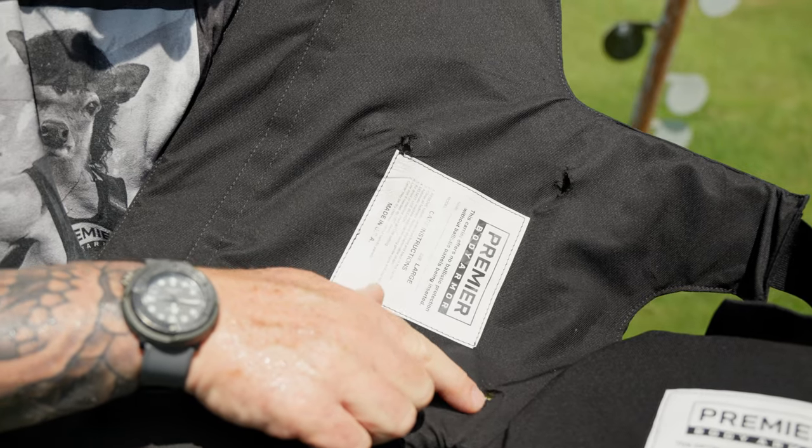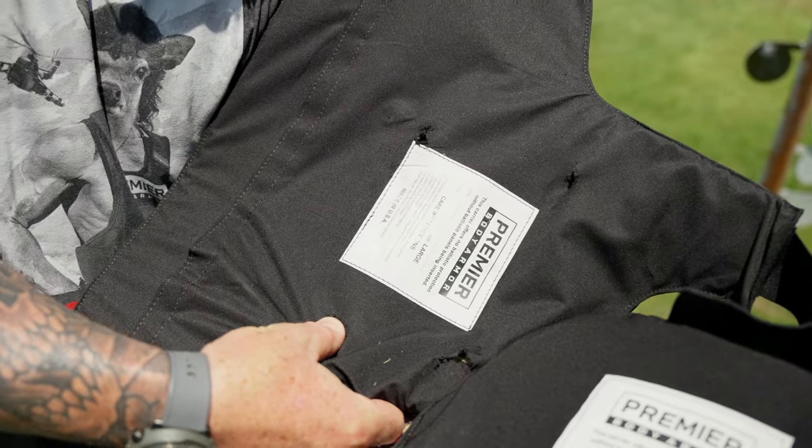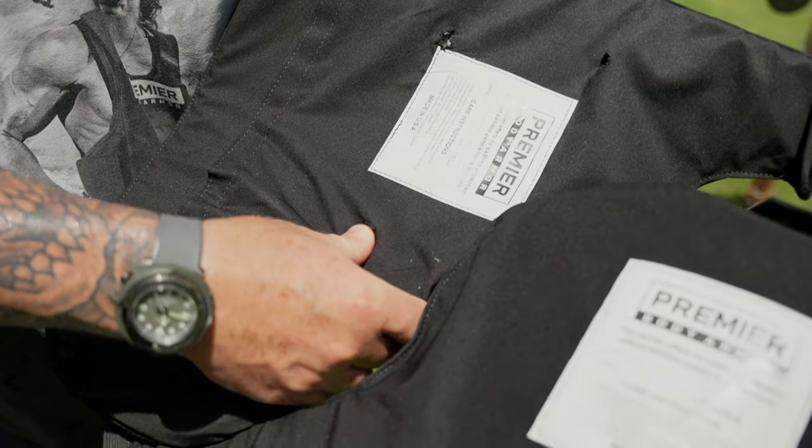As you can see, there's no pass-through. All this here is tears from the blunt force trauma. You can actually feel the round still in the material.